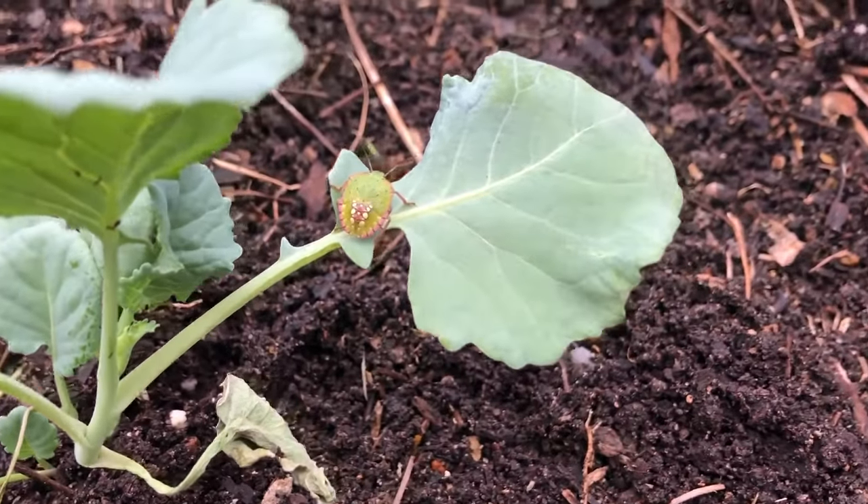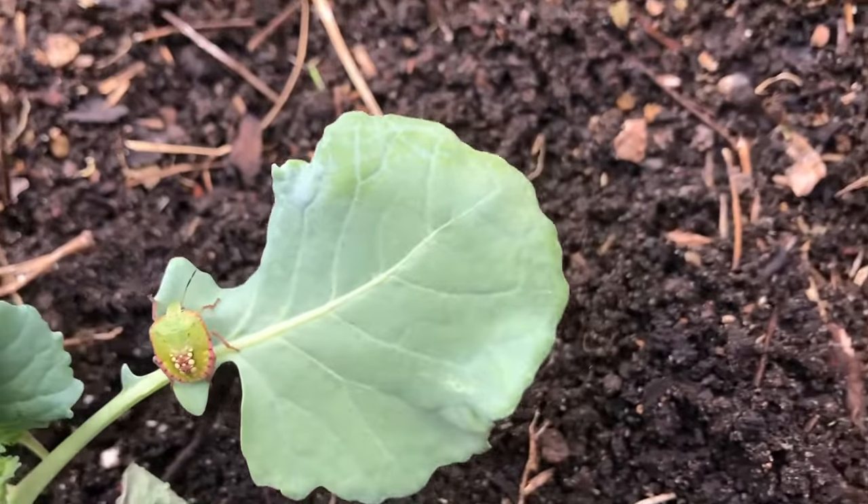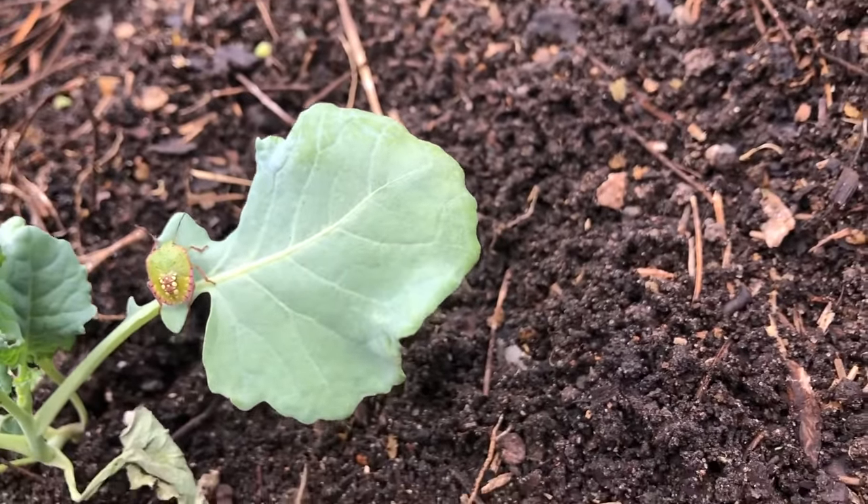Here we have a green shielded stink bug on a collared plant out in our garden. It has a piercing sucking mouth part as well.